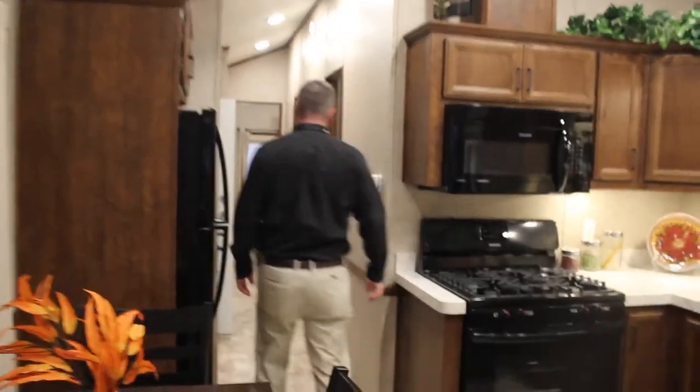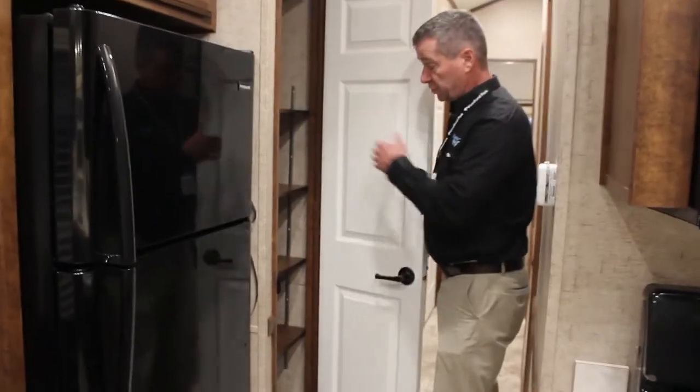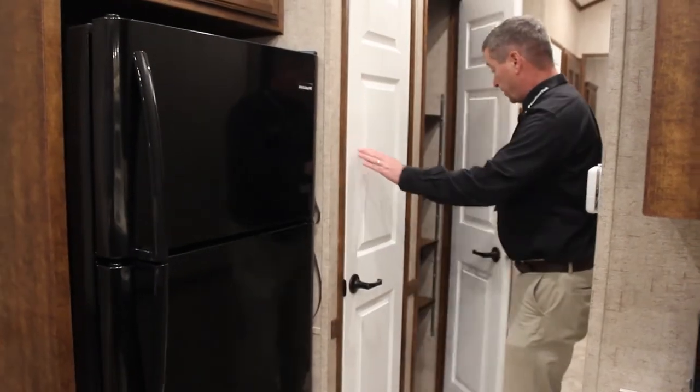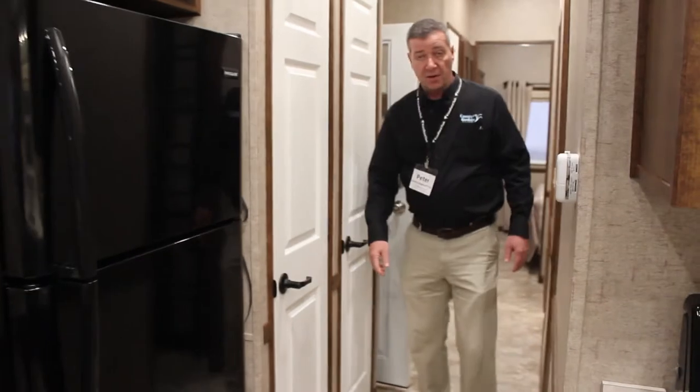Down the hallway there are lots of cabinets, including a full pantry with lots of shelving. There's another pantry here as well — lots of storage coming down into the hallway.